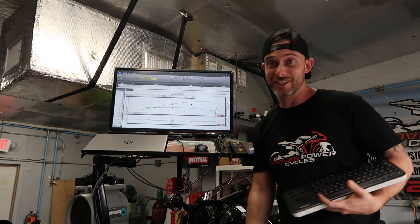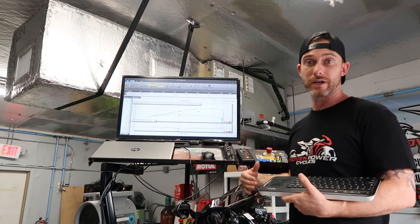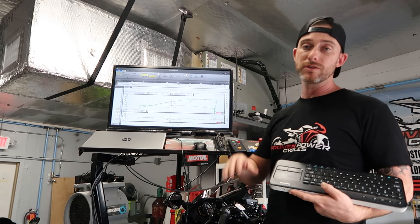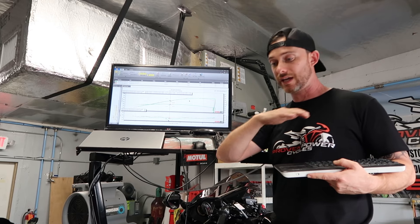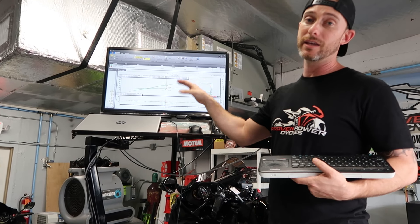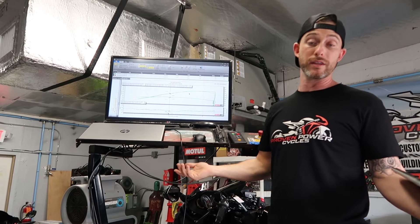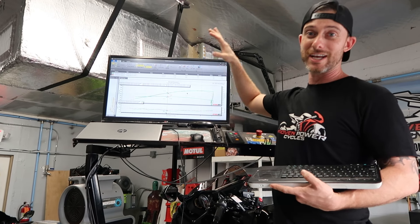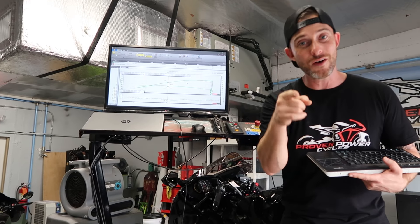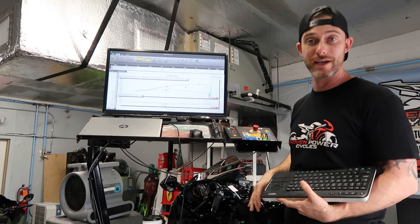Considering we just threw this together, I'm highly impressed with the results. We're going to keep working on this. We have another bike coming in where we'll compare our modified stacks versus BT Moto stacks and stock stacks, overlaying all of those results. We'll retune it each time so we can do a really fair comparison between each stack. This is going to be a big thing for the Boost going forward — a cheap mod that we can offer as a much cheaper option than a lot of the other stacks out there. Be on the lookout, we'll give you more info, but we're going to throw the stock stacks back in this bike, finish the tune, and go from there.